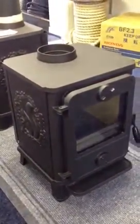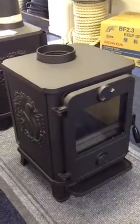We do the squirrel side version and the rib side version. It's a two to five kilowatt stove with a five inch flue outlet.